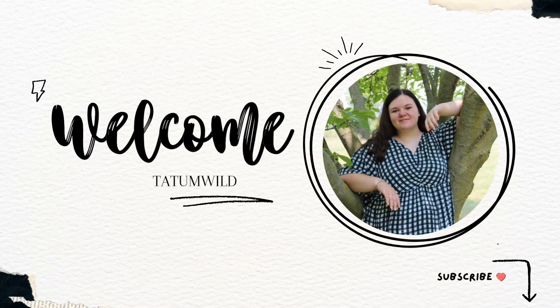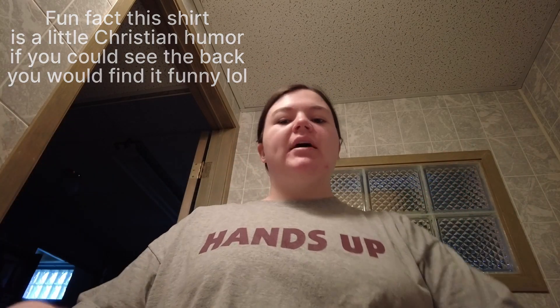Hello everyone, it's Tatum here — welcome or welcome back to my YouTube channel and welcome to my winter skincare routine. I'm in my bathroom, which is a different one than my last video, and I also got a new camera so you're on a little tripod right now. I might take a picture of the setup because it's a little crazy — you're basically sitting on the sink.